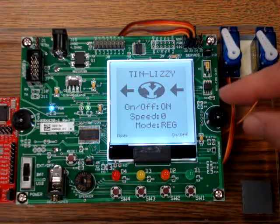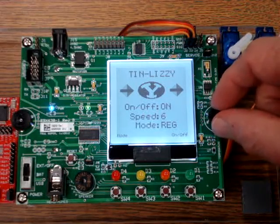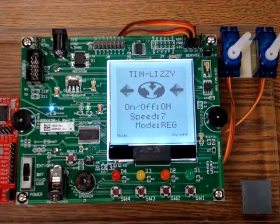The servos are to move smoothly back and forth. The direction of each servo's movement is indicated on the LCD by the arrows.